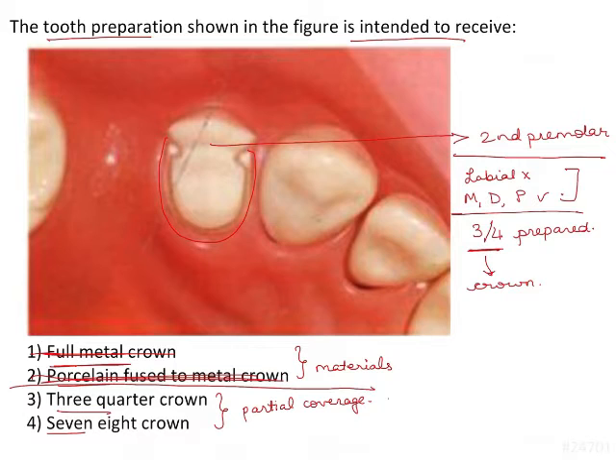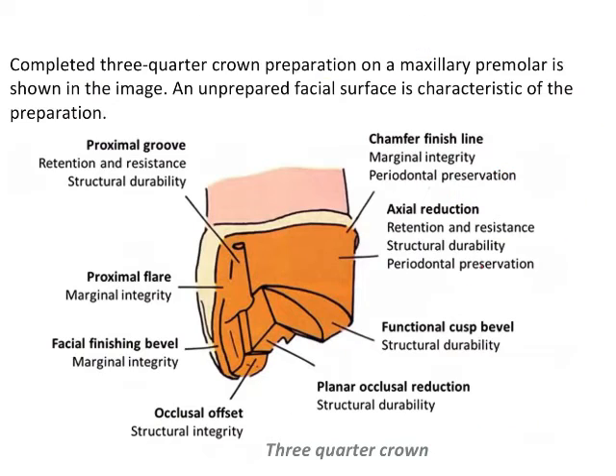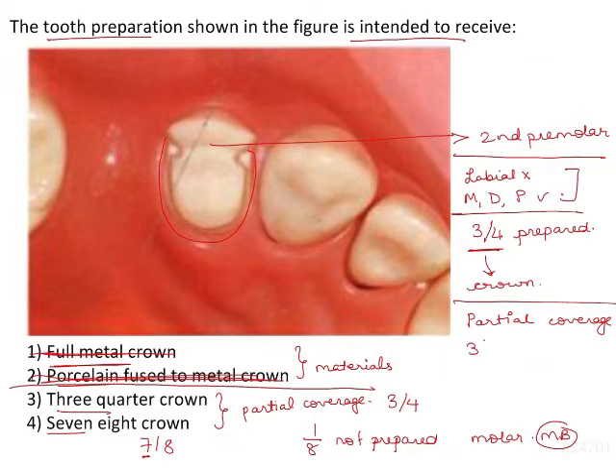Remaining options are 3/4 crown and 7/8 crown. A 3/4 crown means three out of four surfaces are prepared. A 7/8 crown means only one area out of eight parts is not prepared — for example, in a maxillary molar, the mesial buccal part is unprepared. These are both examples of partial coverage restorations, which include 3/4 crowns, 7/8 crowns, proximal half crowns, and veneers.